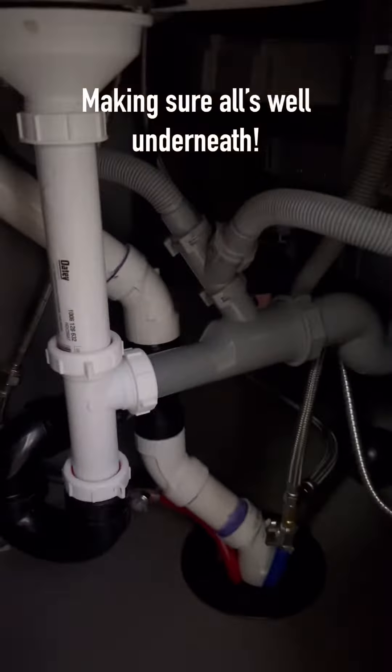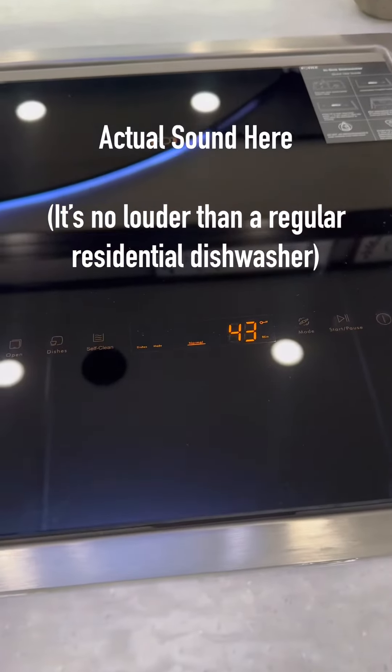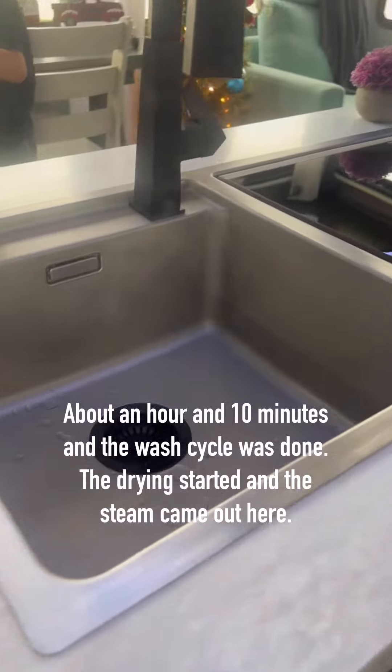Here's the actual sound the dishwasher made if you'd like to hear. After the wash cycle was done it let off some steam on the sink side, which the directions said is completely normal.